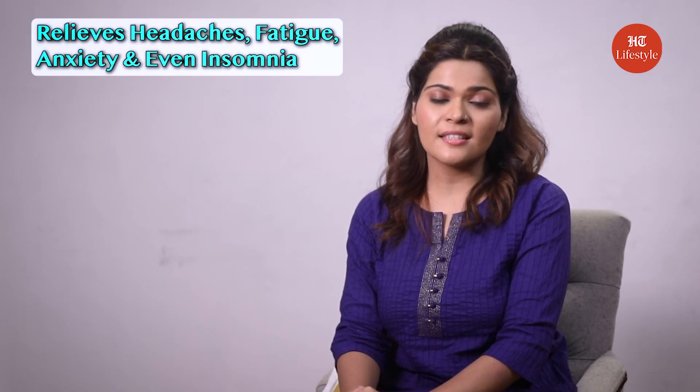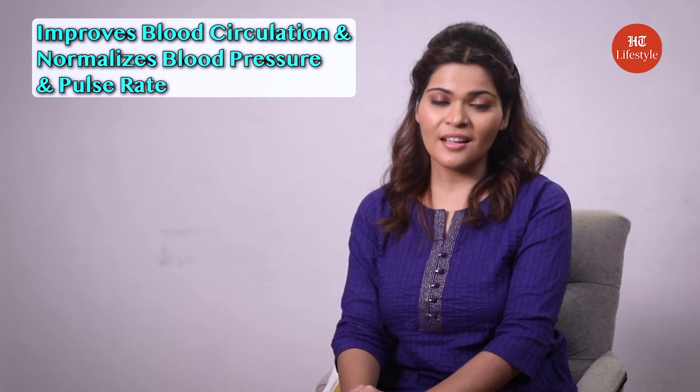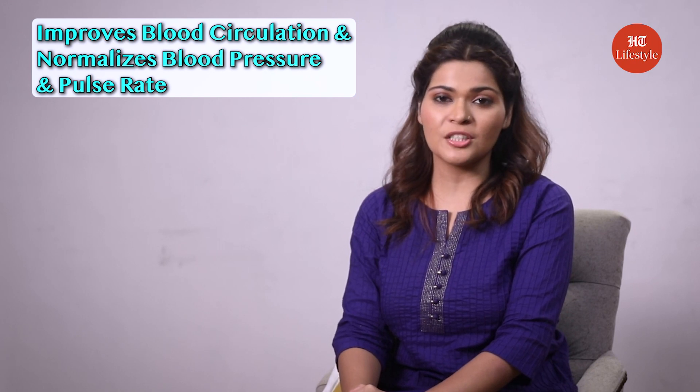Now the last asana is restorative shavasana, or the restorative corpse pose. This pose relieves headaches, fatigue, anxiety, and even insomnia. It improves blood circulation and normalizes blood pressure and pulse rate. Use props like a folded blanket or a pillow underneath your knees to take the pressure off your lower back.